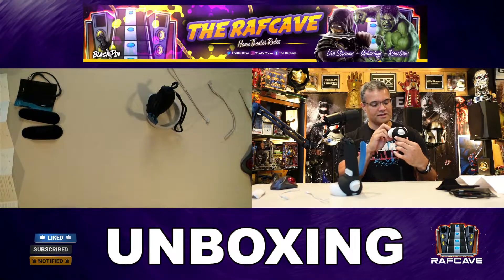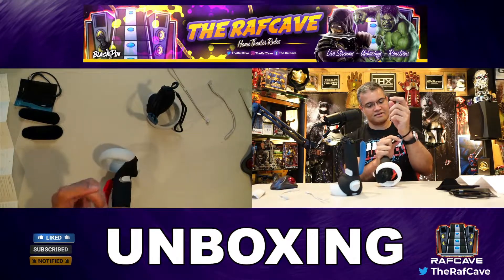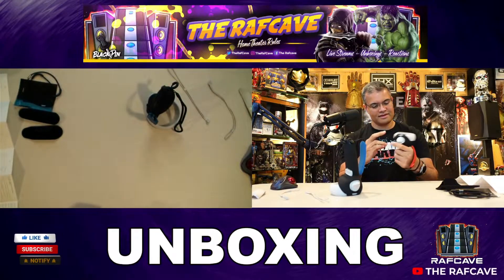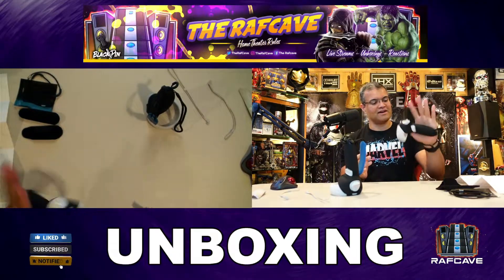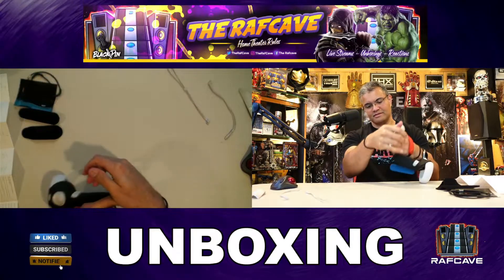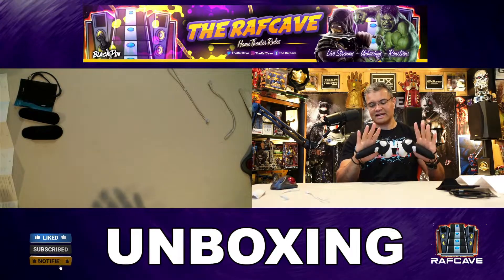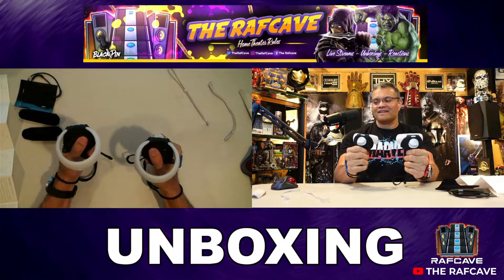Let's put these on guys — holy moly, this is something awesome right here. First thing you do: put your wrist in there, tighten that up, and then you pull the strap on the bottom. Boom — locked down. The second one: tighten that up, hand through, pull the strap on the bottom. Locked in guys. Holy cow. This is great guys.